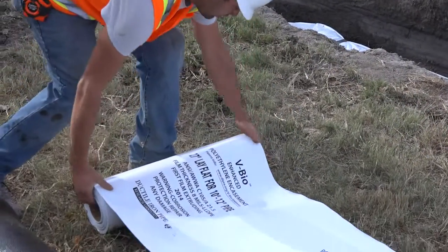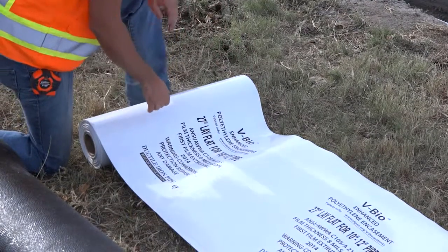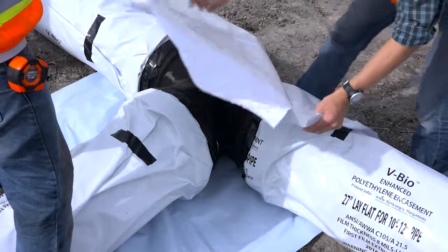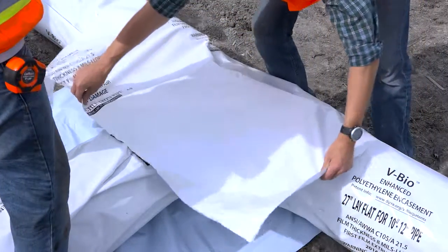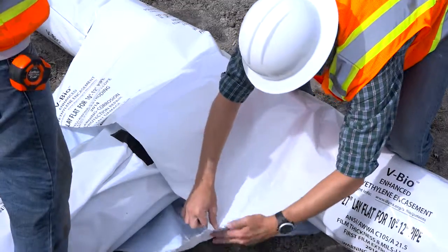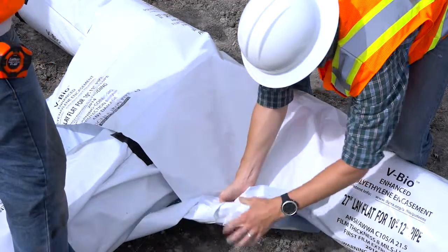The most important aspects of the installation of polyethylene encasement are to completely cover the pipe and appurtenance surfaces, and to remove slack in the film. Cover bends, reducers, offsets, and other pipe-shape appurtenances in the same manner as the pipe wrap.